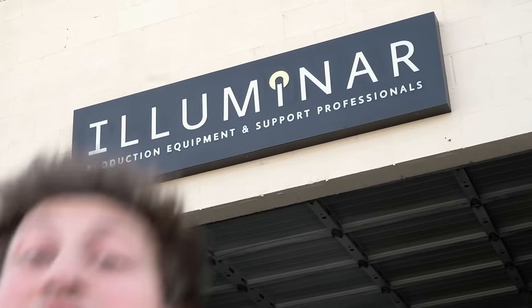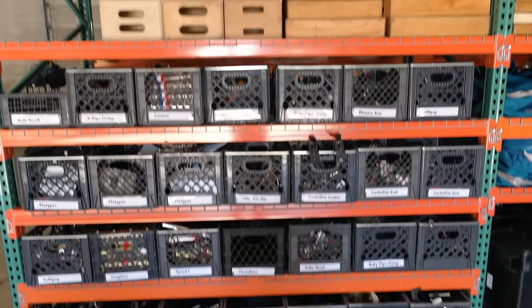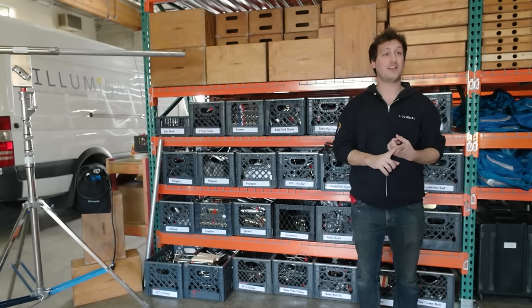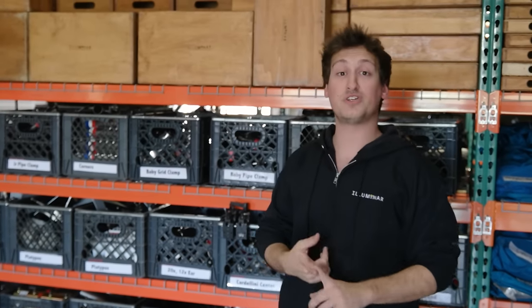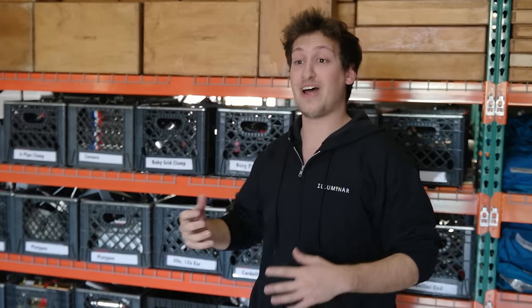Hey guys, it's Dominic from Rocket Jump Film School. We're back here at Illuminar Rentals in Glendale, California today to go over some grip and electric tools and lingo. So let's head on in and get to it. Behind me in these milk crates is a bunch of grip equipment. In today's video I'm going to talk about the names of all the different items and what they do really briefly. Just a disclaimer though, the names of the equipment change from region to region, place to place, and crew to crew. So in the video I'm just going to be talking about how I know each piece of equipment.